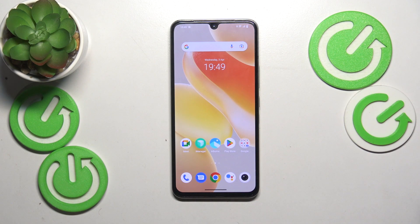This is Vivo X80 Lite and in today's video I would like to share a few tips on how to fix the slow system problems on this device.